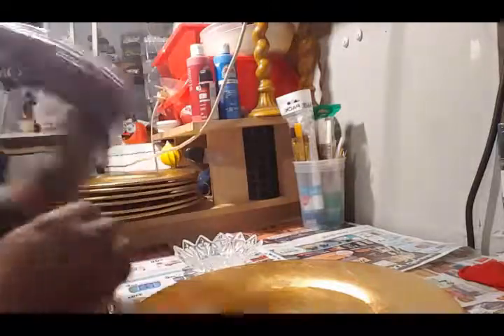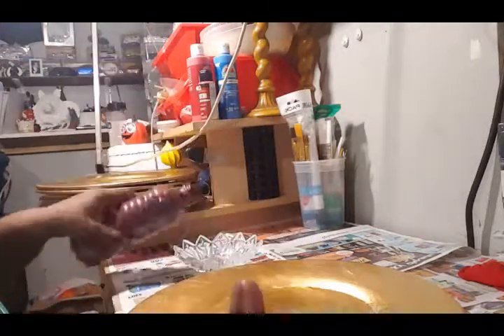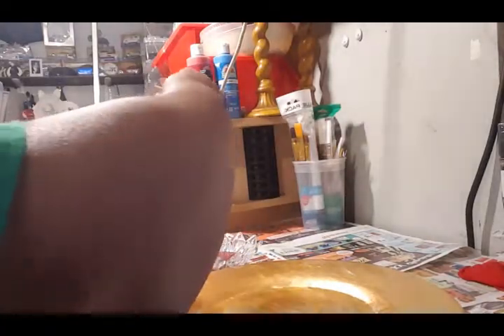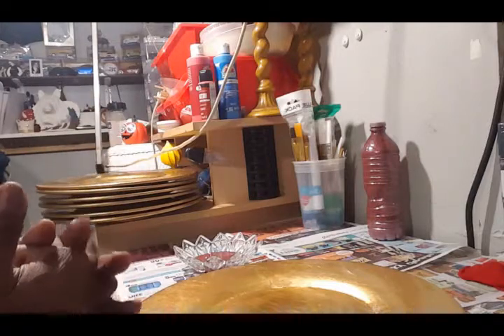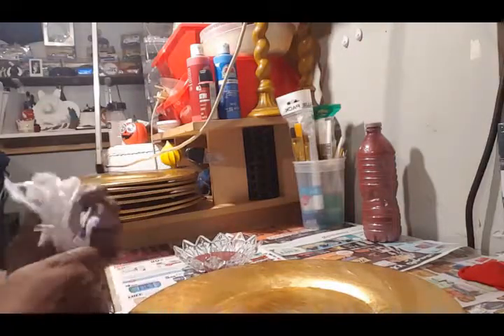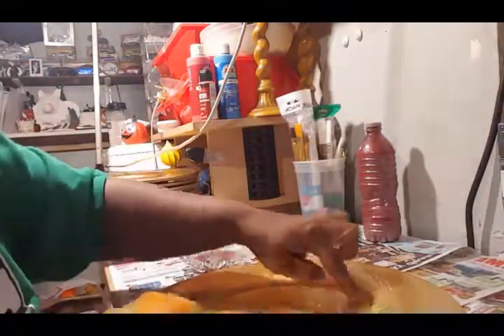I'm going to shake this up — again, I'm not sure if this is going to be the final color of these chargers because I created this color on my own. I'm going to keep this bottle and attempt to make this color again because I actually like it. It came out really nice — it's got like a purplish maroon color to it. It looks different on the charger than it does in the bottle.